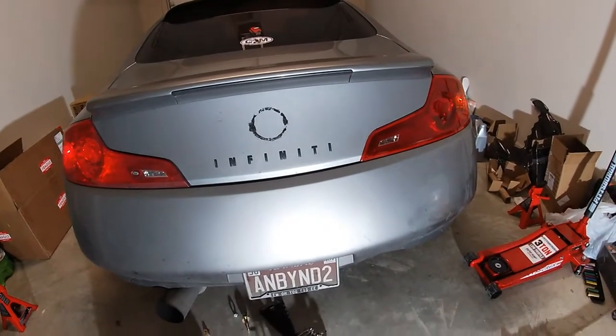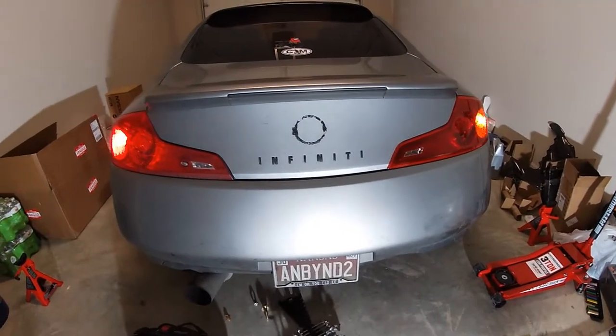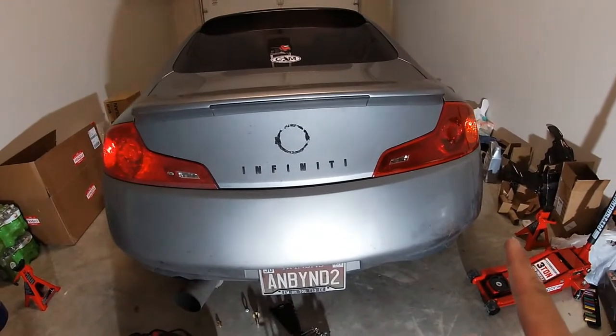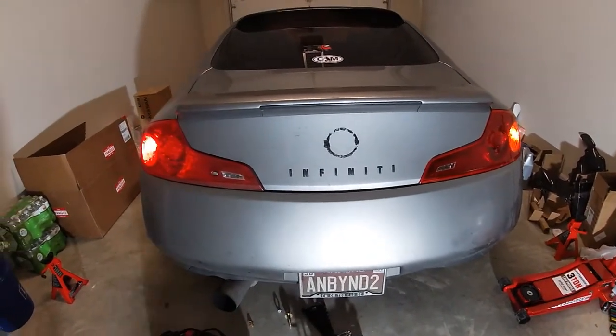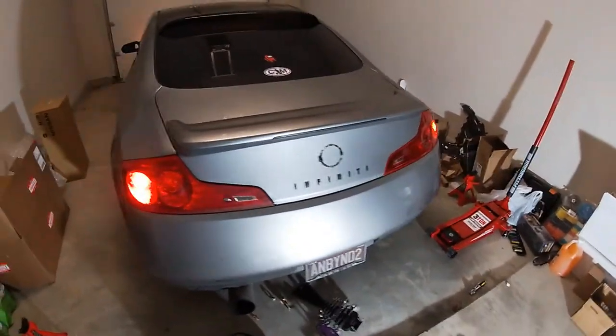Going from here, I think the JDM ones are just a little darker, which looks kind of cool — it looks like they have a tint on them. It's showing on camera too, you guys let me know. It definitely looks like a darker shade of red. The install is easy but kind of a pain.